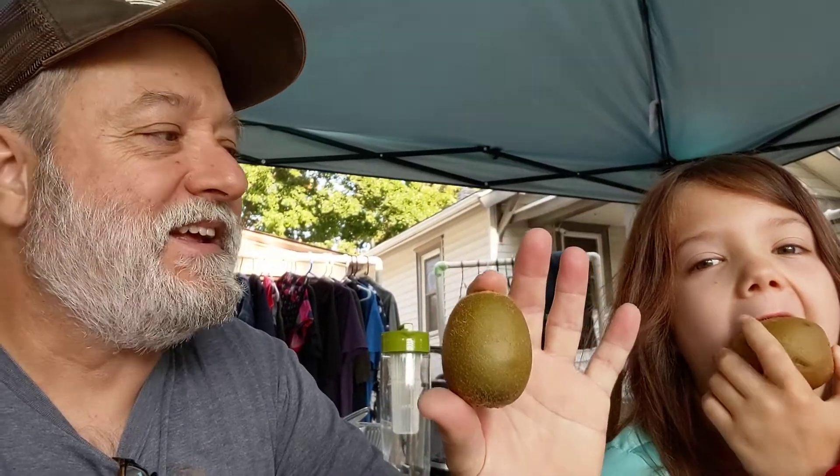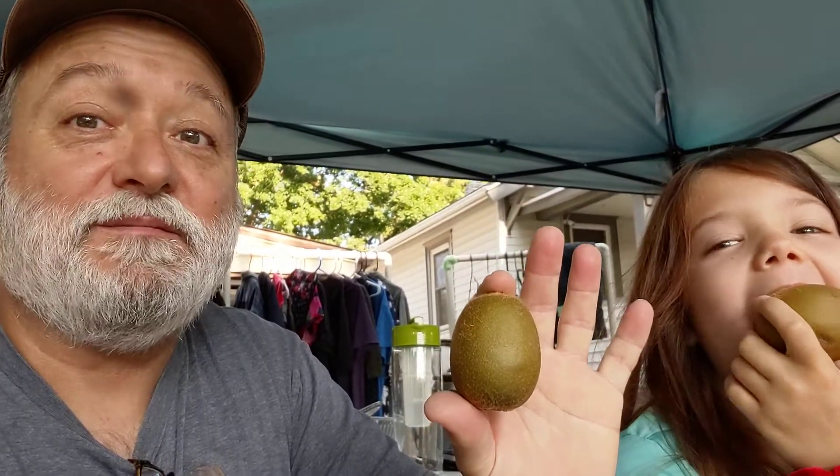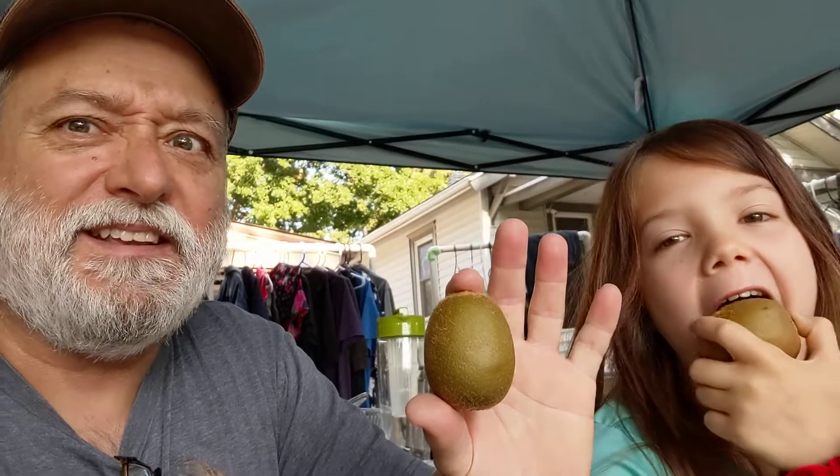We're going to try to eat through this kiwi peel. We're calling it the Kiwi Challenge. We got a kiwi, and you're supposed to be able to eat the skins, but nobody does because it's fuzzy. But we wiped them down so they're not as fuzzy. We're calling it the Kiwi Challenge — try it out.